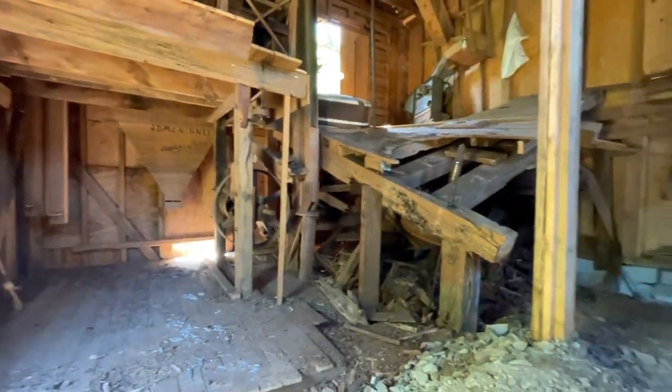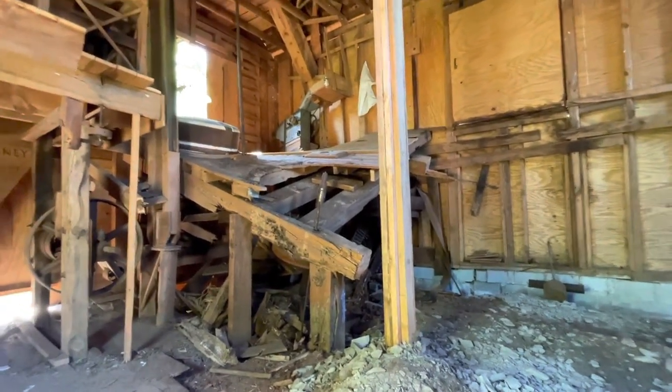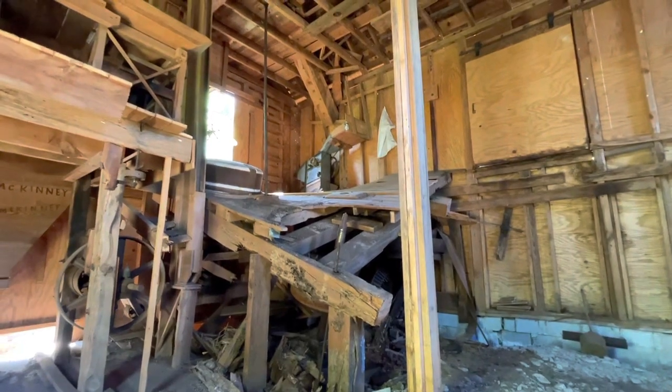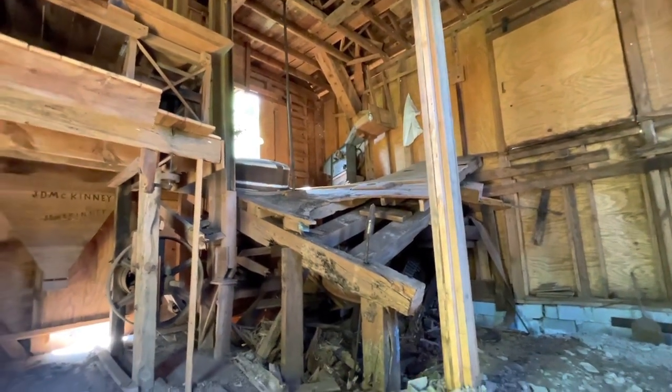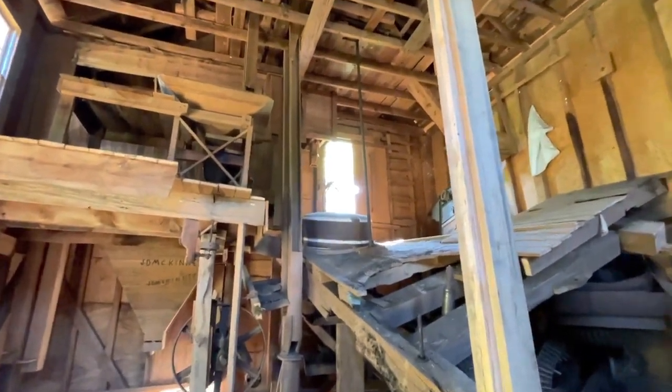It's said that this mill was built first up the creek around 1860 — though this structure may not date to 1860. I don't know what year this part was built, but it was built up the creek and they moved it down to this spot at some time.